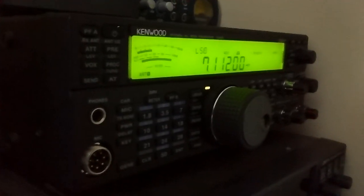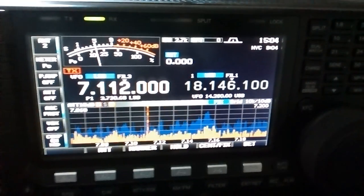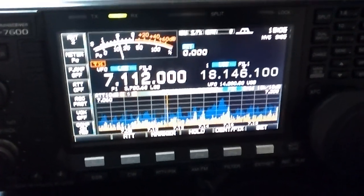And switch. The filters on both radios are exactly the same set, 2.7.